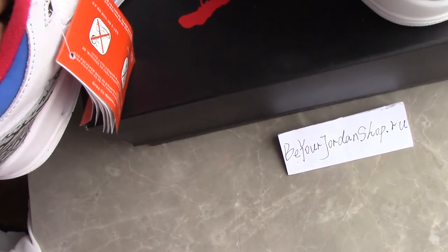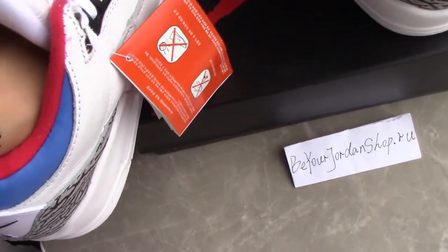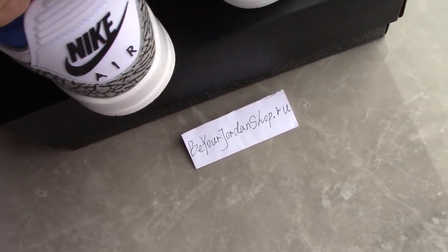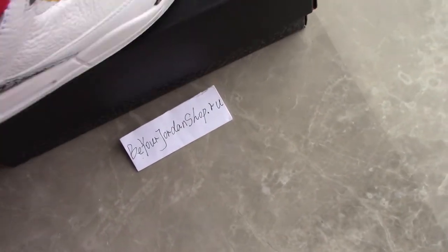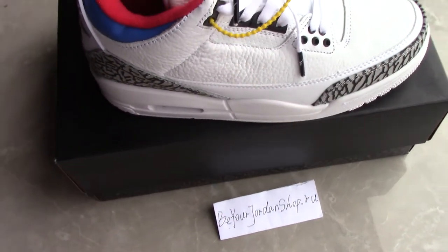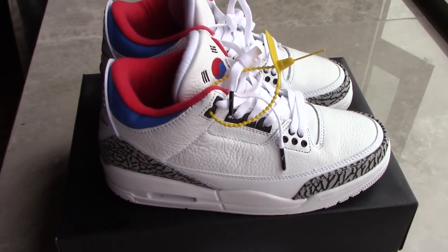If you like this pair, please don't forget to check on my website. For any more questions you can contact me by email or WhatsApp. Thank you for watching — see you next time.